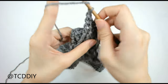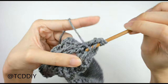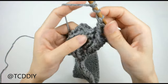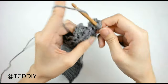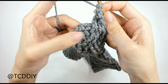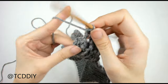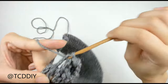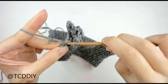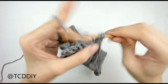Now doing the next front post double treble, yarn over three times and go into those two posts we just skipped. Go into that first one, yarn over, pull through, pull through two, two, two, and two. One more: yarn over three times, go into that last post, pull through two, two, two, and two. To close off this cable section, do a regular front post treble into those last two posts — yarn over twice, go into the second to last post for a regular front post treble, then into that last post do just one more. Prepare for a half double and put one half double into the last stitch of the previous row so that corner isn't flip-flopping around. Then do a chain up of two, flip our work, and make our way back down putting one half double into every stitch.